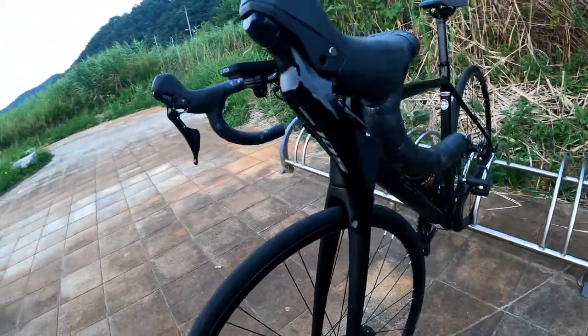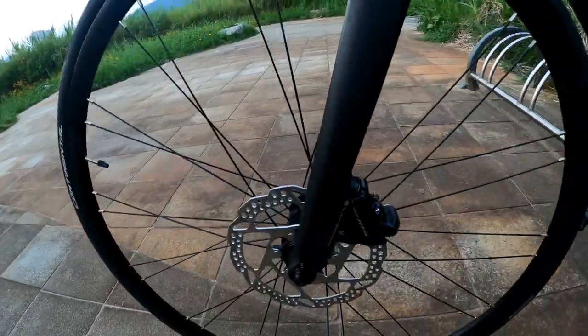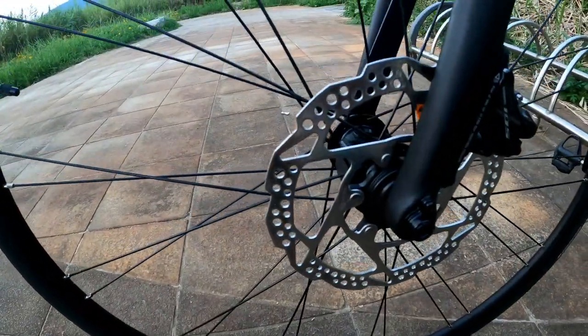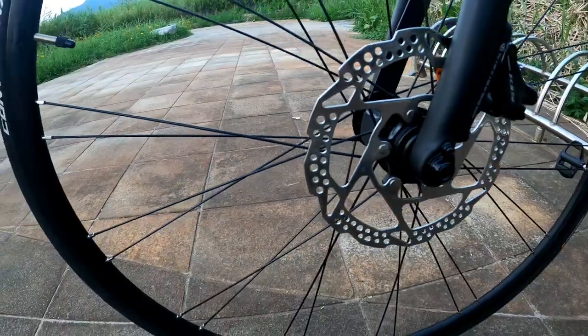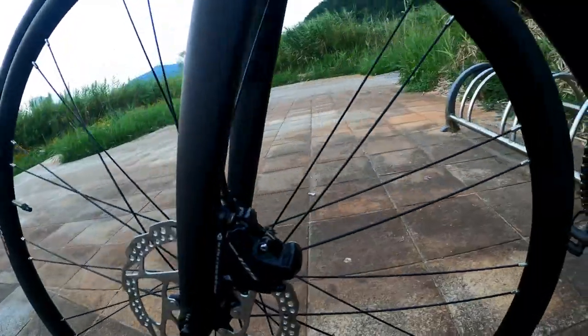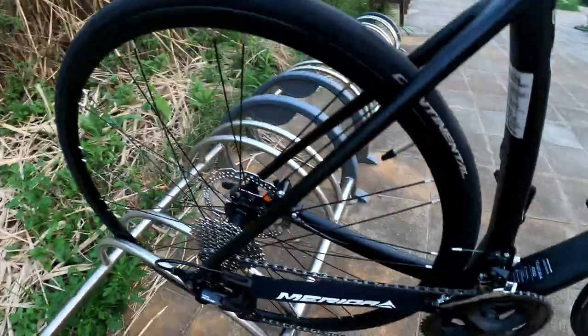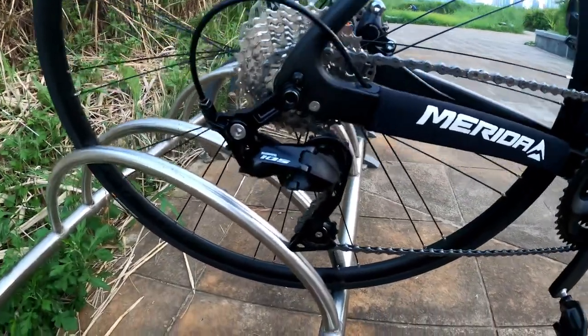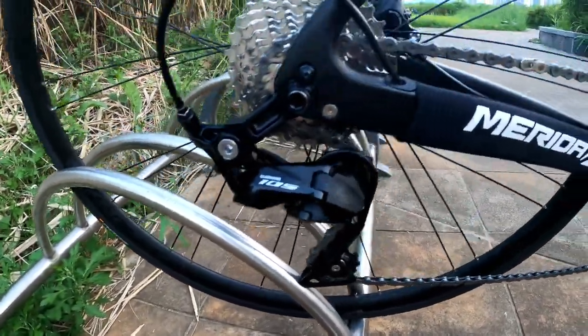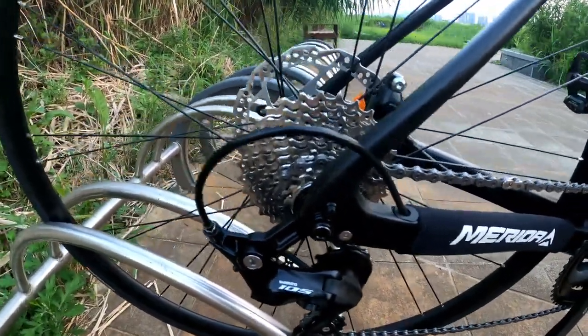The STI Shimano 105 brake levers and shifters come with the Shimano 105 hydraulic disc brakes, with the standard RT-51 rotor, and the 105 brake calipers front and back.